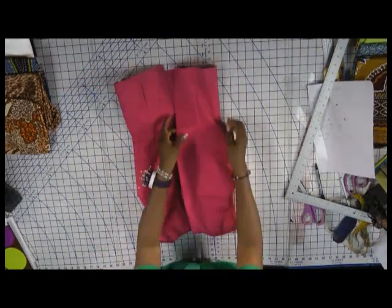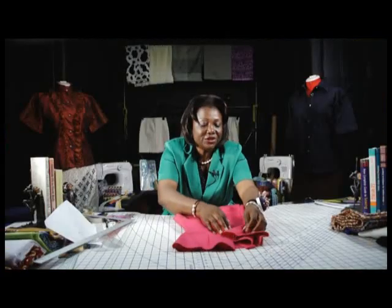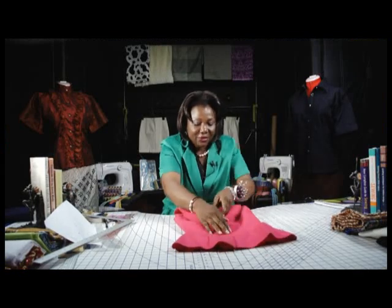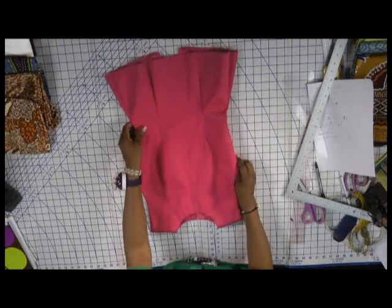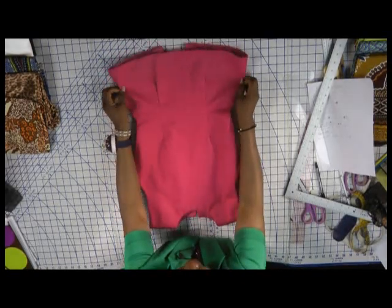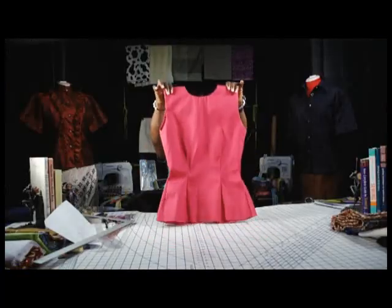You can see the front is now a bit deeper than the back. After sewing that basic blouse, this is the finished result — see how lovely and shapely that is. Mind you, this is the back — you can see it's higher — and this will be the front of the blouse.